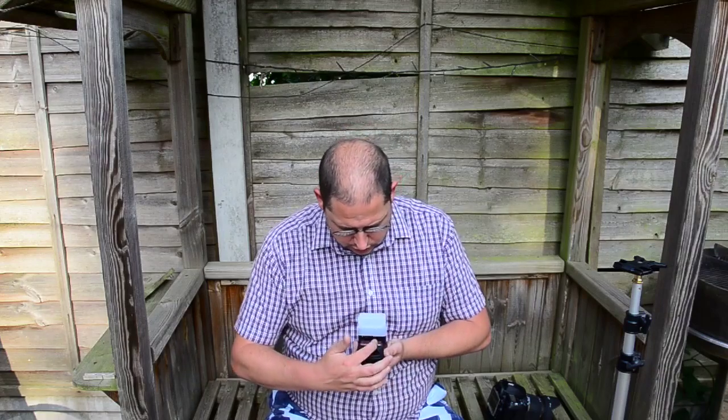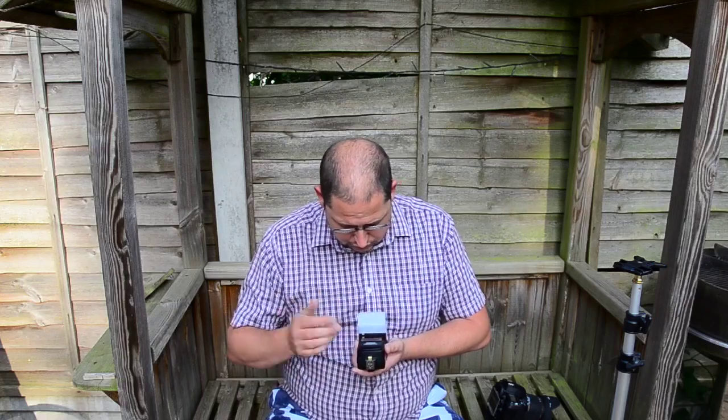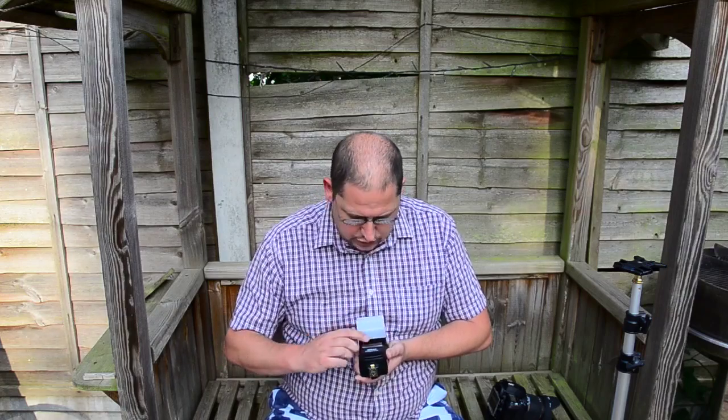On the front you've got your assist lights, which flash red — that's automatically set up. And then in the corners there are two little lights which, when they're flashing, indicate that you're in the CLS Creative Lighting mode.